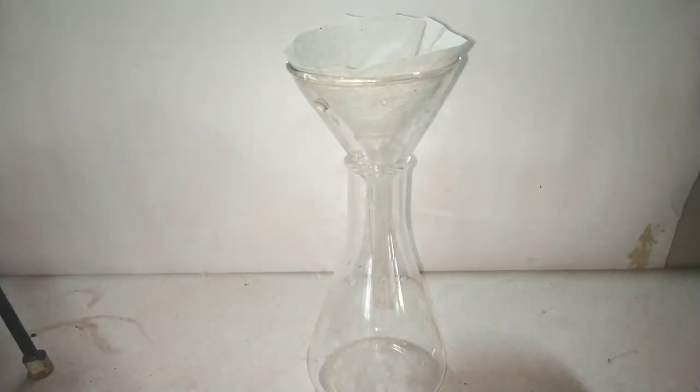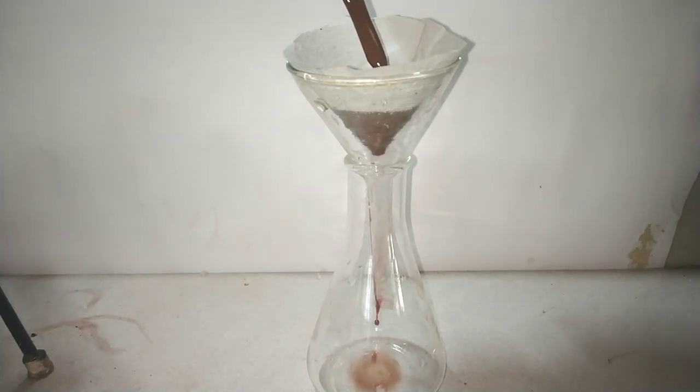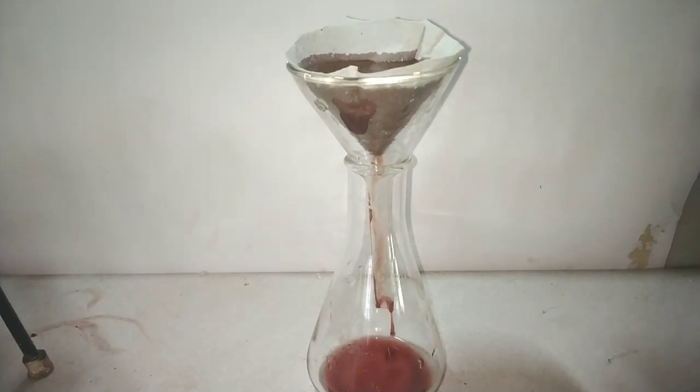Now set up the filtration. I am using gravity filtration, but for easier filtration I would always recommend a vacuum filter. After filtration is complete, we take the suspended particles from the filter paper.